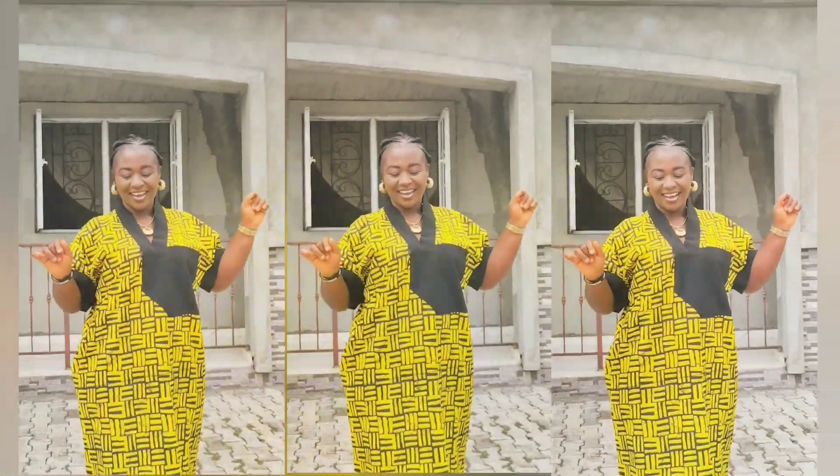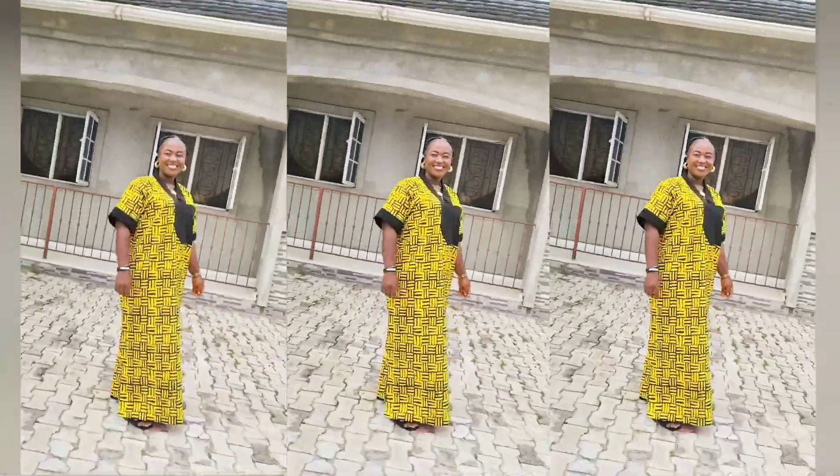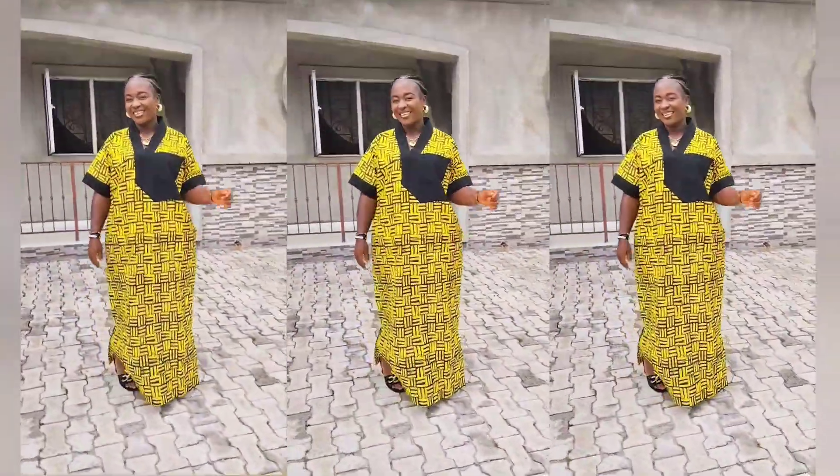Hey beautiful people, welcome back to my channel — this is Reyrex channel. In this video today we're going to be making this beautiful piece that you can see. I actually made this piece for a client but I said let me make mine, and you can see how beautiful this looks. Just in case you're clicking in for the first time, consider hitting the subscribe button and don't make it your last. Let's go guys!